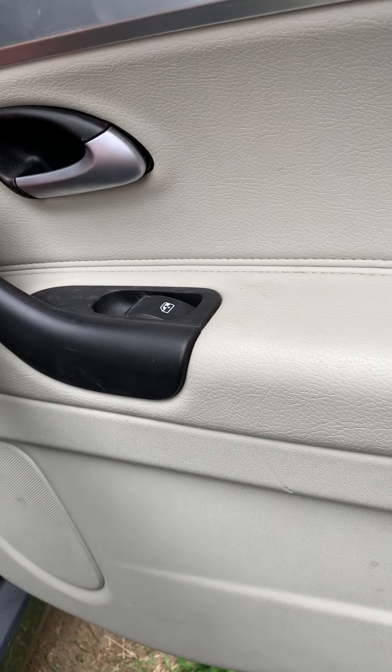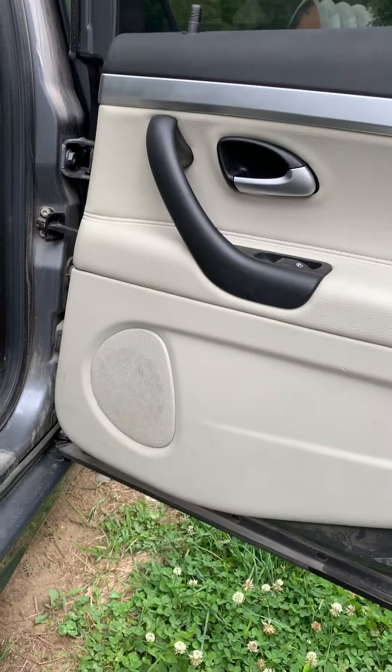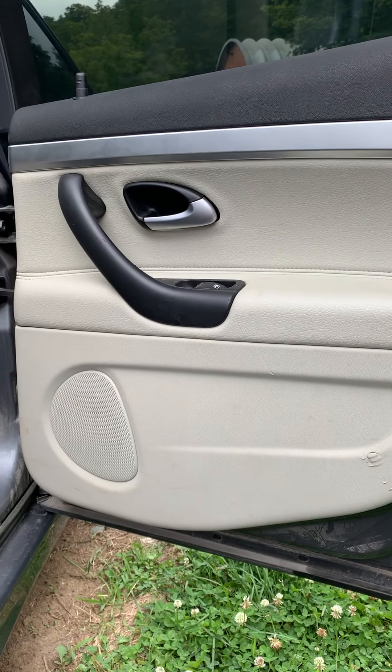That looks good. I've messed up hundreds of times doing that, and that's all there is to it. That's how you get the interior door panel back on. Thanks for watching — give me a follow, and if this is on my YouTube channel, don't forget to subscribe.